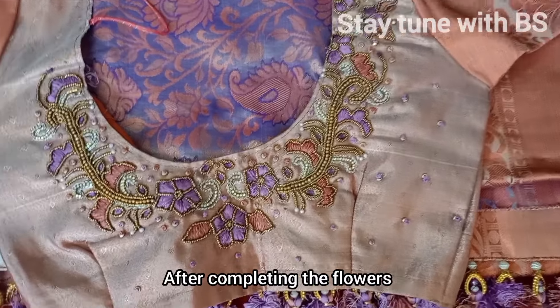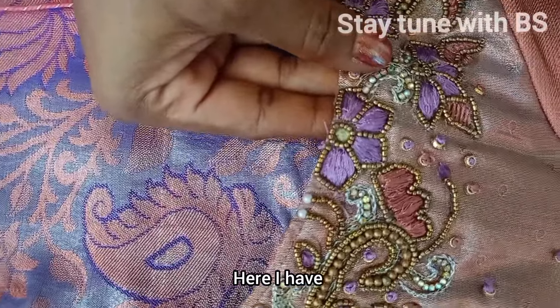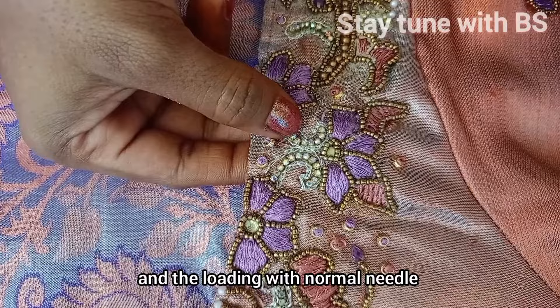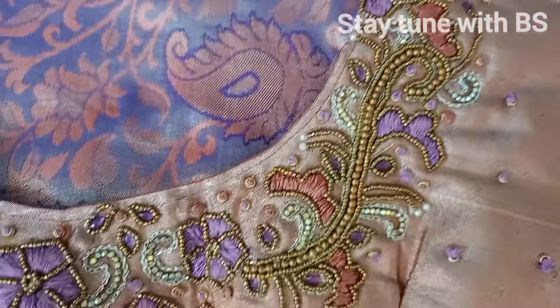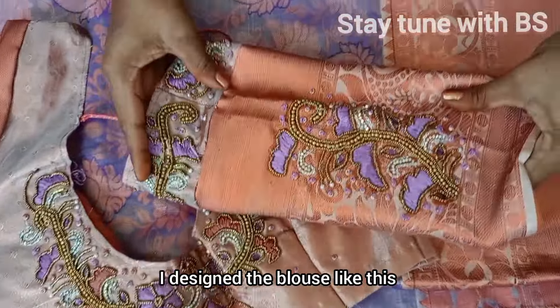The flowers are complete. I'm going to put more flowers here. I will do the same thing with the flowers and silk thread, then apply the same pattern to the blouse.